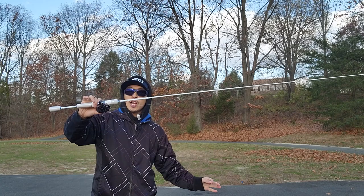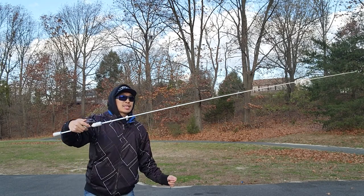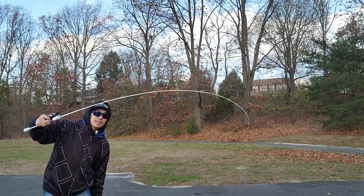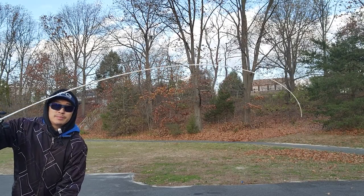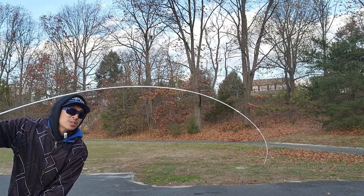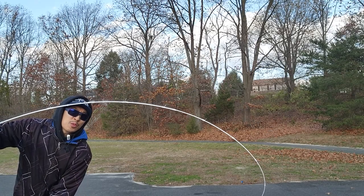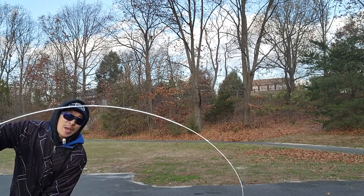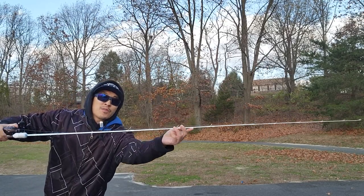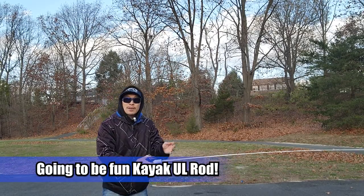Alright, I'm at the parking lot — a little windy but here we go. 1.8 meter rod with the Valiant Eagle II and some line on it so I can bend the rod for you. See that bend? It's a fast tip rod. Looking at it, the last three — maybe four — sections are where all the bend is. From guide five and six it straightens up, getting stiffer. Past that point, the backbone from there is a lot stiffer. This is going to be a good, kind of all-rounder rod that casts pretty well.